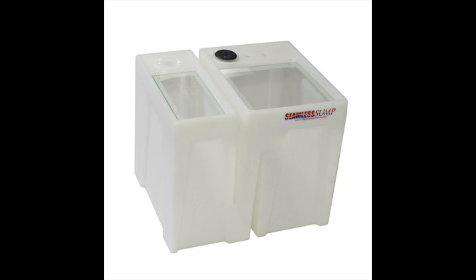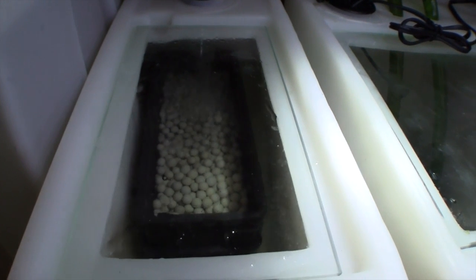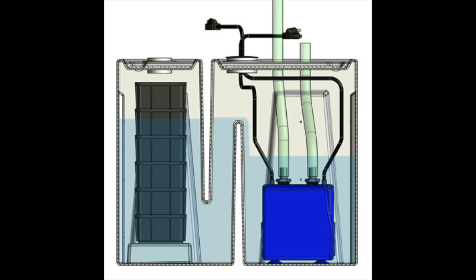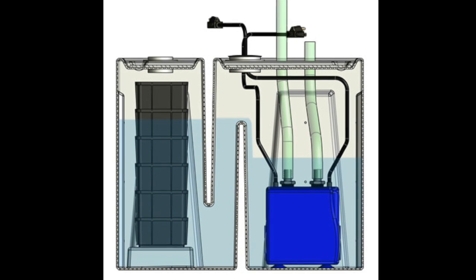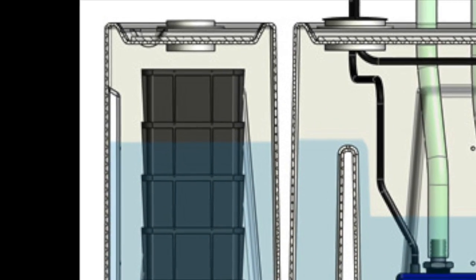The baffle tub is the heart of the seamless sump filter system and is where the biological filtration media is located as well as the return pumps. Water enters the left side and is directed through the biological media baskets. The top basket has an additional pre-filter, a drip plate and room for chemical media. The baffle ensures that the media baskets are constantly submerged in water, regardless of how low the water level gets on the pump side of the baffle. If a wet-dry component is desired, there is room for an additional media basket that will sit above the water level in the tub.